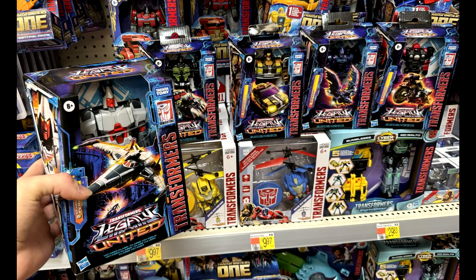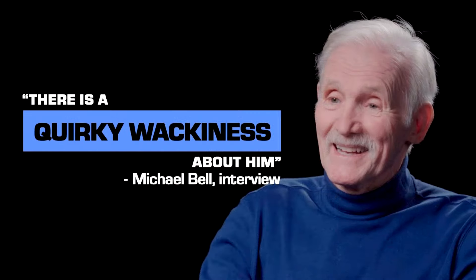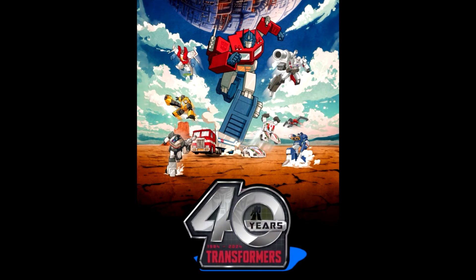Transformers Legacy Star Raiders deluxe and voyagers were found at US retail — the deluxe wave includes Cannonball, Flinch, Lockdown, and Road Pig, and voyager Ferrrix, at Walmart stores in Connecticut, Maryland, Oklahoma, and Alabama. Still no sign of the Laser Thundertron multi-pack, but it should be showing up soon. Also, there's an interview with the voice of Prowl, Michael Bell, remembered for Prowl and other G1 characters like First Aid, Brainstorm, Sideswipe, Swoop, and Scrapper — a seven to eight minute interview linked in the description.